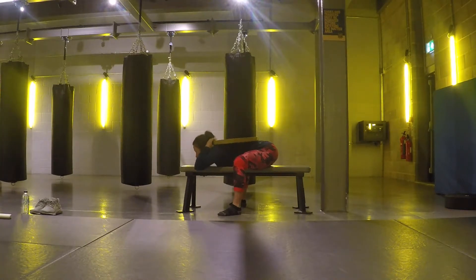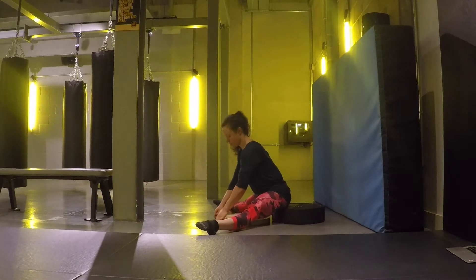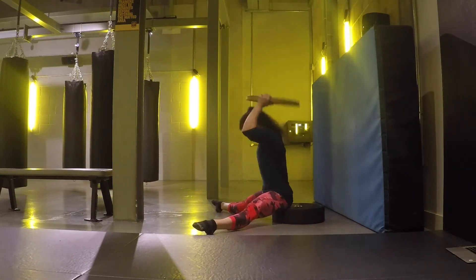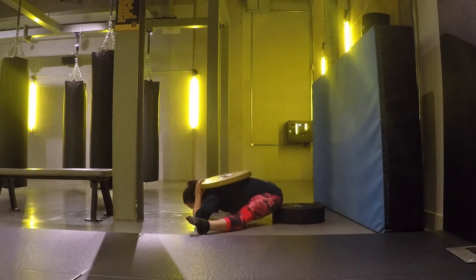Once comfortable on the bench, try sitting in a straddle on a lower surface, like one or more weight plates. Keep your legs straight, your spine neutral, point your toes, and always aim at getting as close to the floor as possible with your lower hips first.